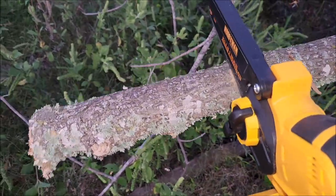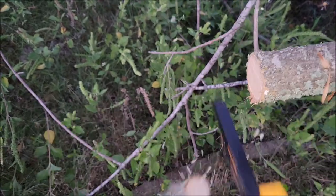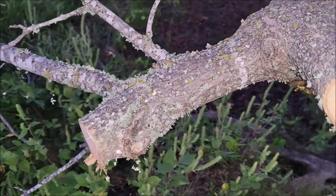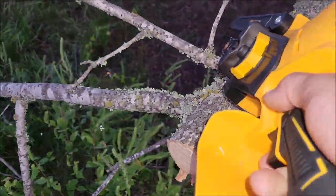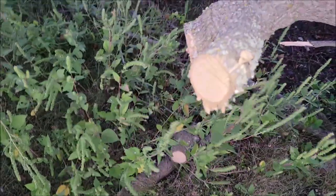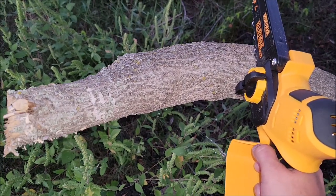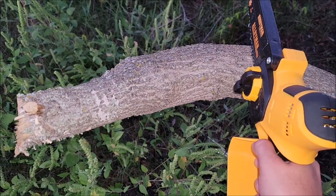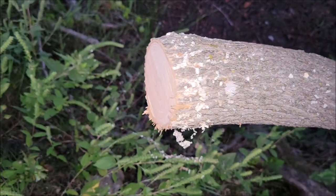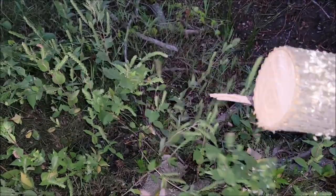There's one good cut. Another good cut. Cuts pretty good — definitely awesome for a pruning type chainsaw. You basically just lay the chainsaw on the wood and let the weight of the chainsaw on your arm do the work. You don't have to push down or anything; it just pulls to the tree and starts cutting. It's a pretty good sized chunk of tree that it just cut through — these are going to be great sized logs for the fire pit.